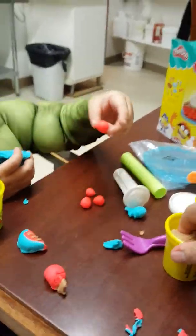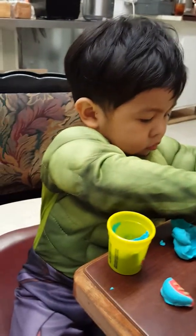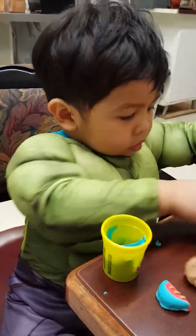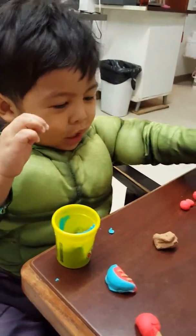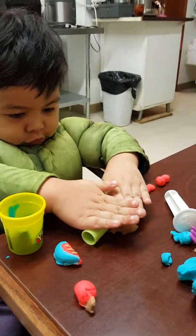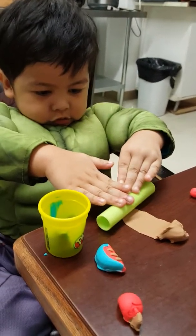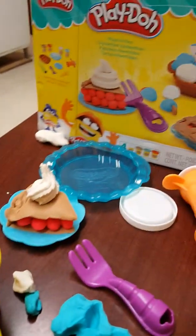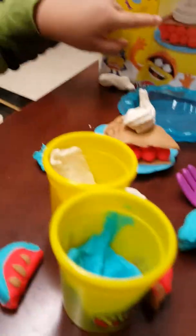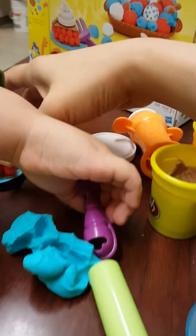And then you need to do some crust for the pie, so use your roller. You can use your roller for this one. Crust, okay — more, yeah! Good job! Oh, look — mine! Wow, same as in the picture — that one, and that one. Look at that, wow!